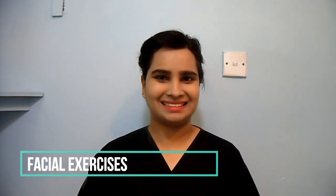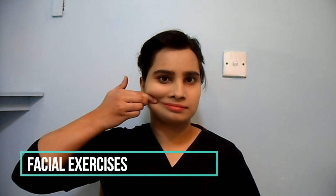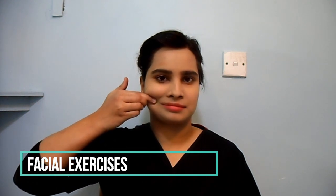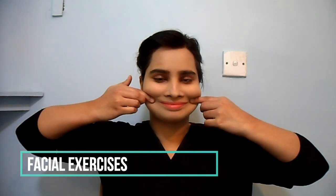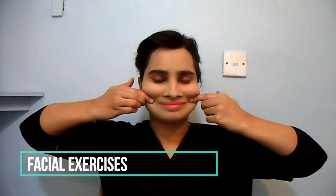Gently try to move corners of mouth outwards. You can help the movement with your fingers. Try and keep the movement the same on each side of your face. Once in position, take your finger away and see if you can hold that smile.